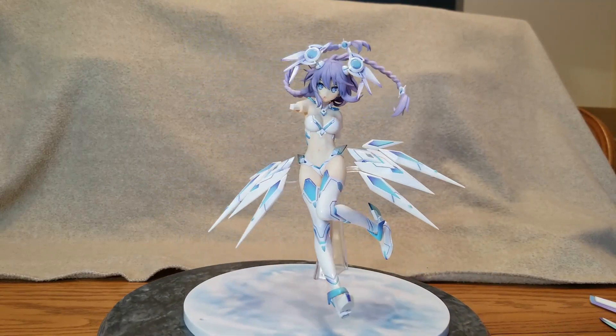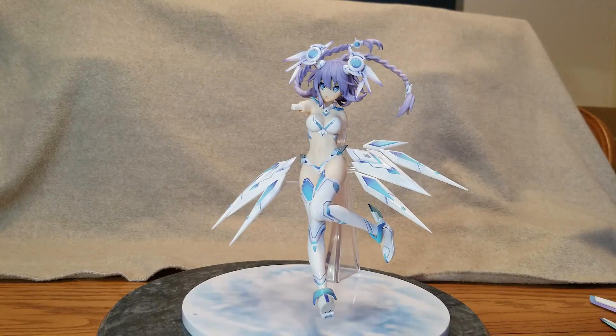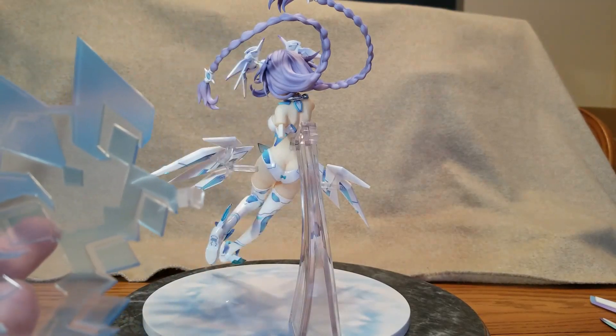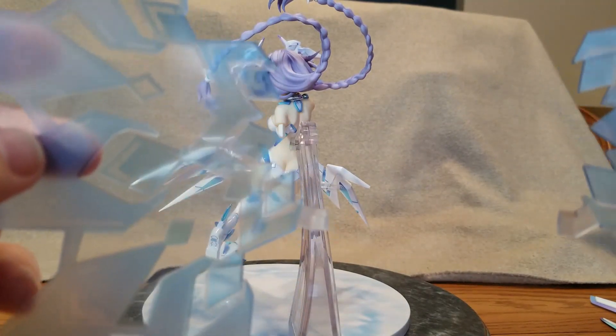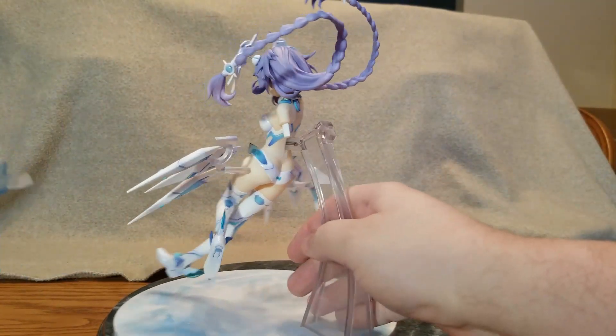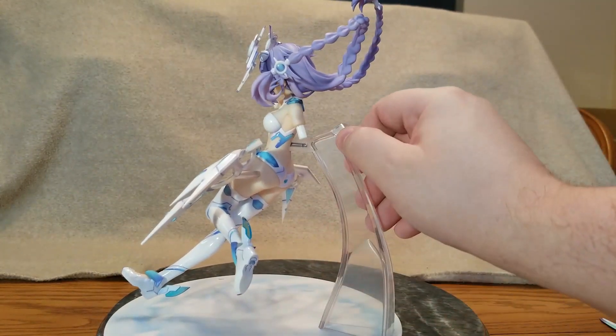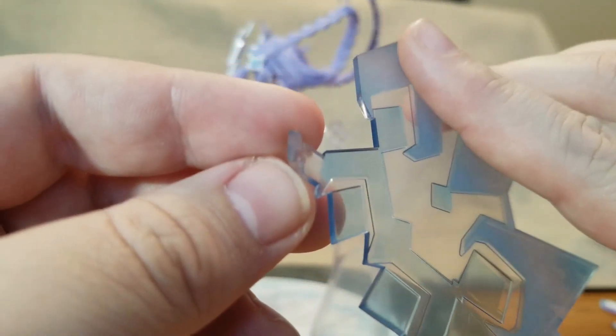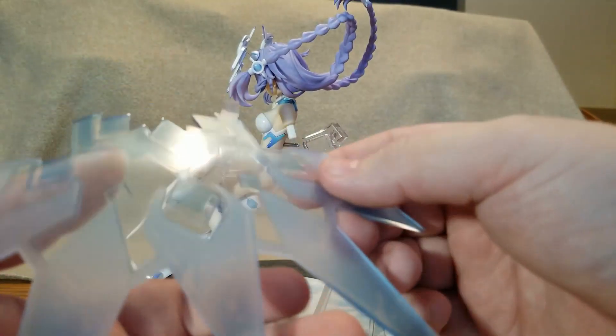Yeah, Nep! God, she looks good. Next they want us to put the wings on. Ensure the connecting shapes of the parts are the same — grip parts by the peg when attaching to ensure they're not damaged. The left side has a little L-shape so it matches with this wing. This is actually quite tight, so I'm going to take her off to give myself a little bit more leverage, because this is a pretty fragile piece and it goes in at kind of a weird angle.